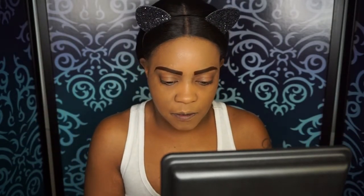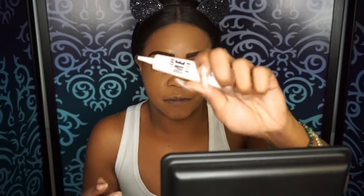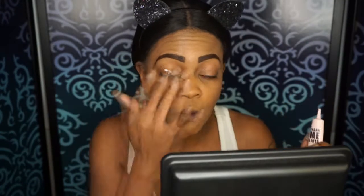Alright, so before we finish with the face, we're going to start with the eyes. I'm going to prime my eyes using my Elizabeth Maw Eyeshadow Primer. I'm just going to put that all over my eyes.